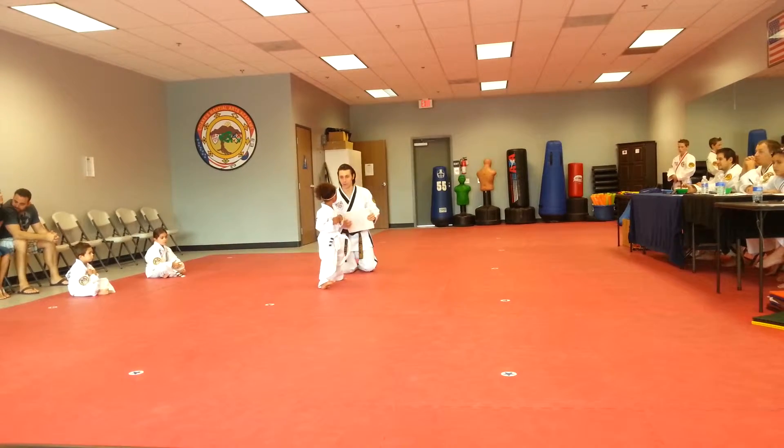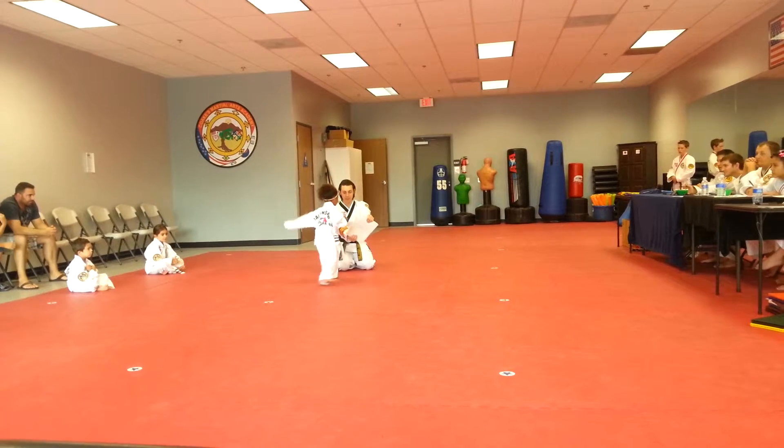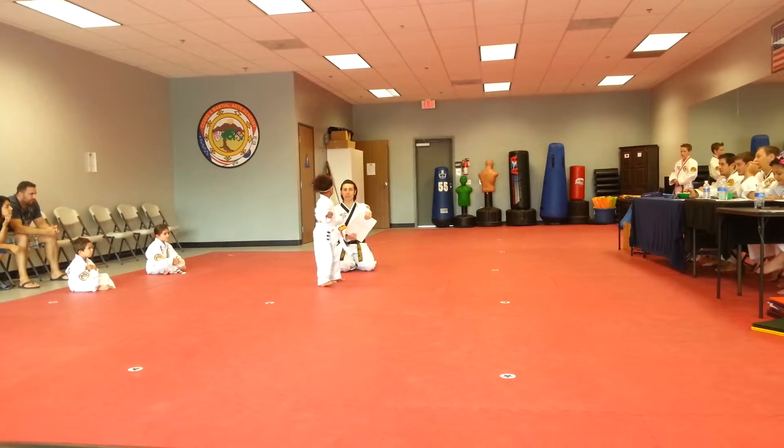Okay, all right, here we go. You ready? Let me see that big yell. Ready? Round kick. Oh, that was good. But now bend your knee.